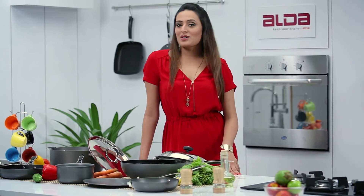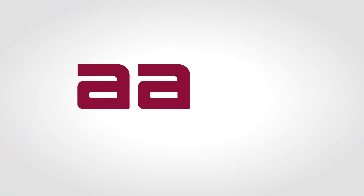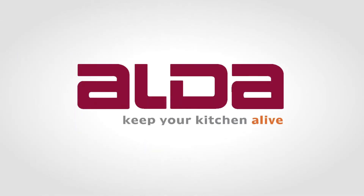Now cook the way the world cooks. Alda — keep your kitchen alive!